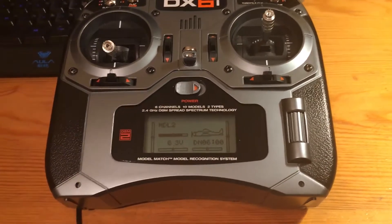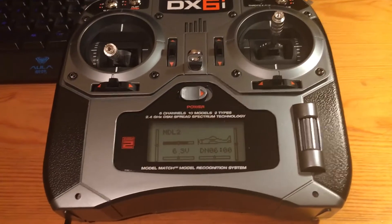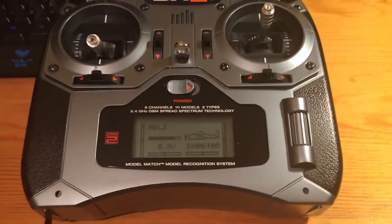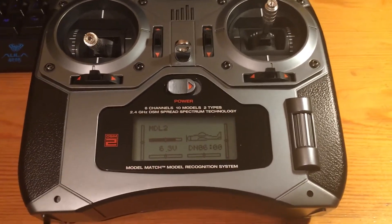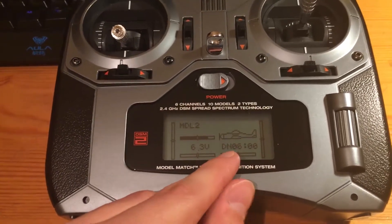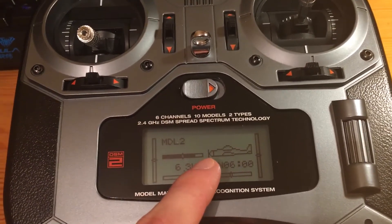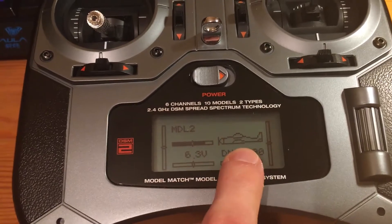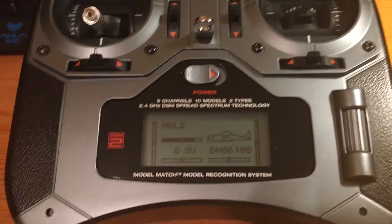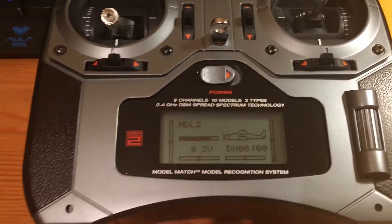I connected the dongle cable to the transmitter and it turned on automatically. I also turned on the DRL simulator and will now calibrate our new controller. Note that the transmitter might have automatically changed ACRO back to Heli. So make sure that ACRO is selected — you can tell from the icon. If Heli is shown, you need to go to settings and change it back again.